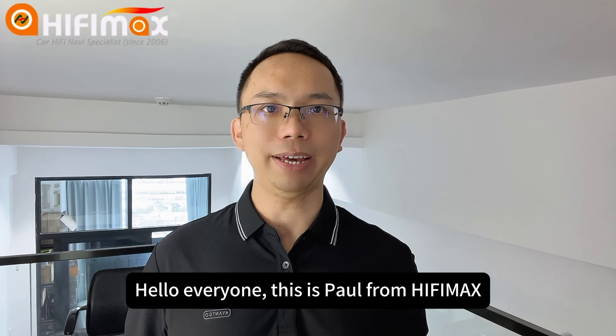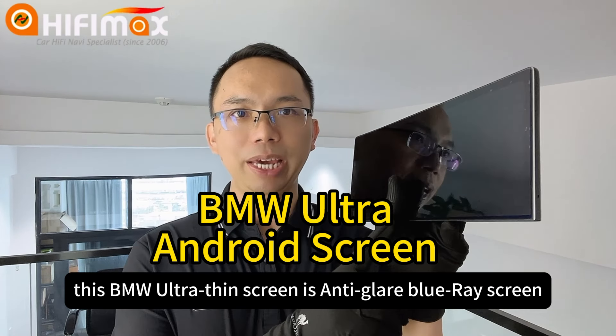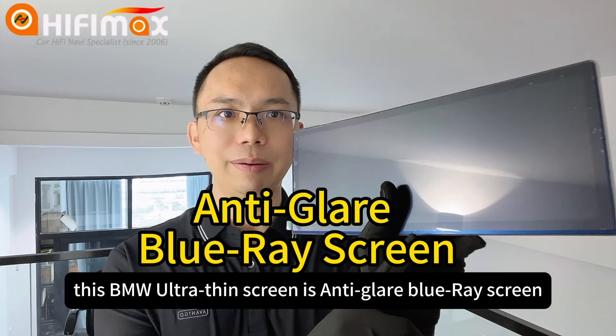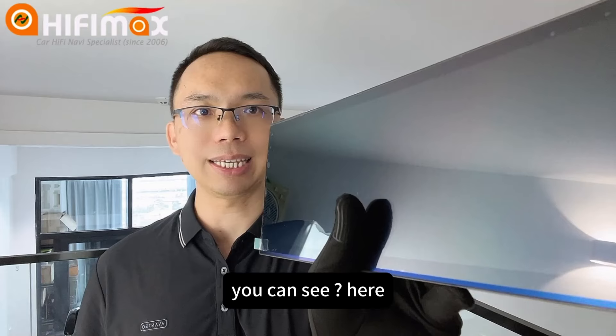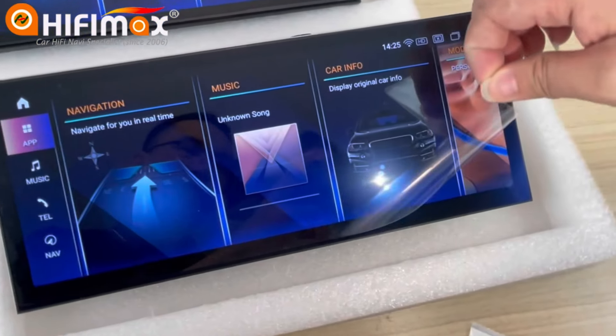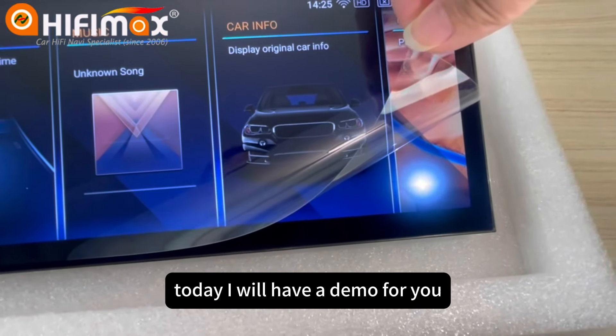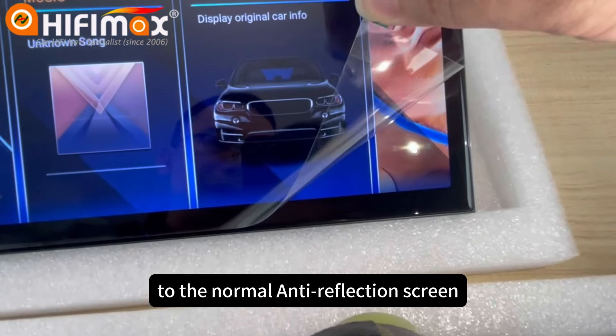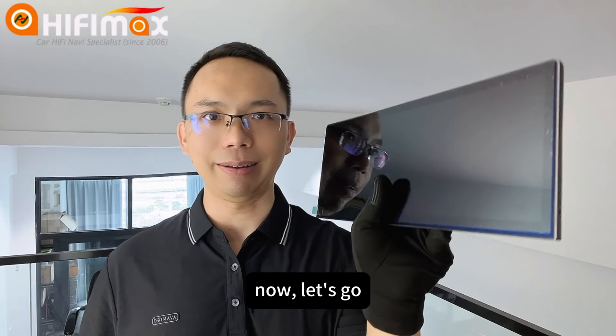Hello everyone, this is Paul from HiFiMag. This BMW ultra-thin screen is an anti-glare Blu-ray screen. You can see here. Today I will have a demo for you to make a comparison to the normal anti-reflection screen. Now let's go.